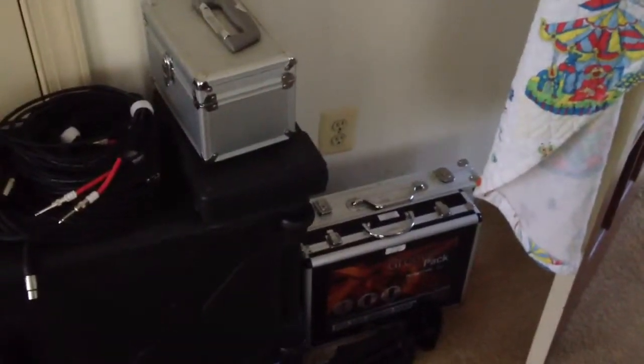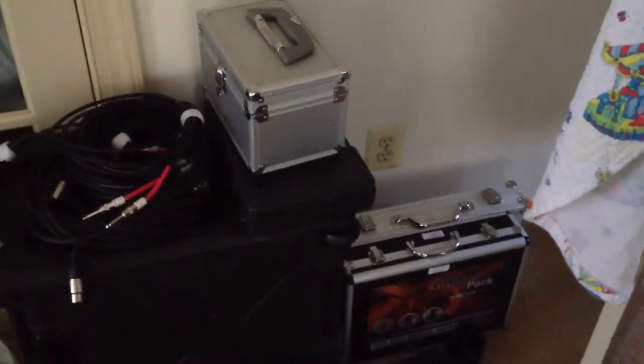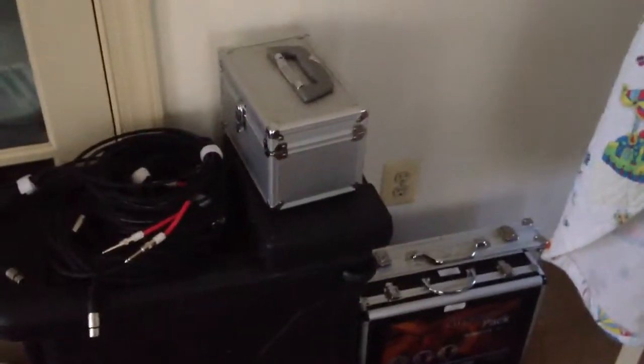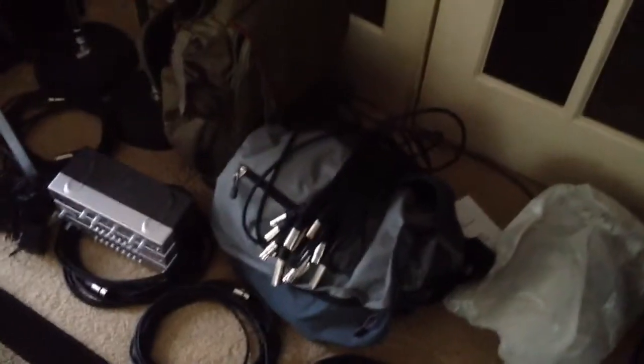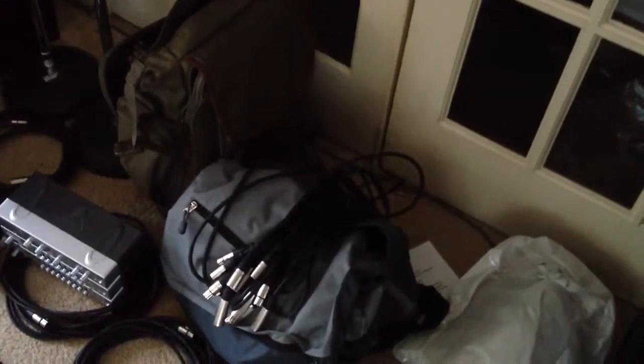Over here we have Cableville — some of the cables that I'll be bringing, with more of them down there as well. This is our microphone loadout. We have drum mics, vocal mics, and instrument mics. We have 20 mics, our interconnect cables, short cables, and our engineer's bag — that gray messenger bag that has DI boxes, cable testers, adapters, and stuff inside.